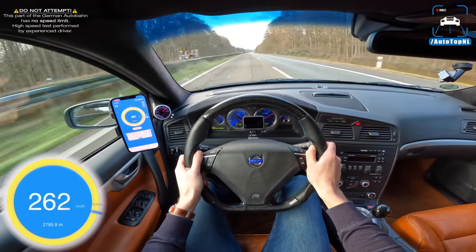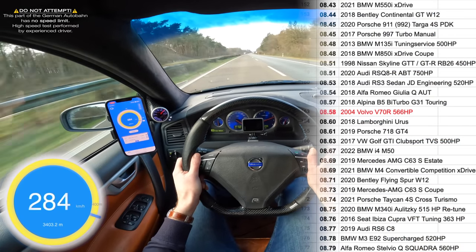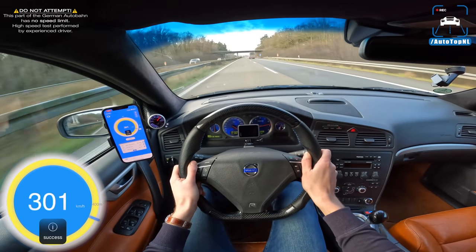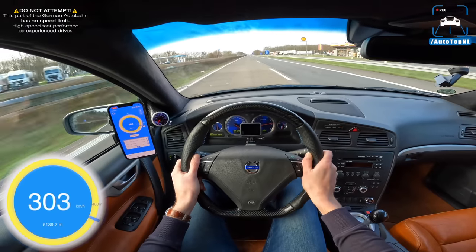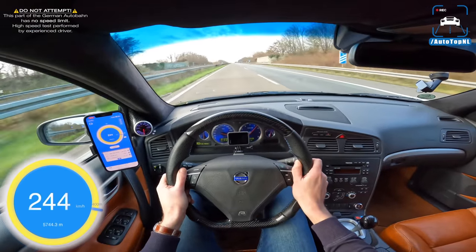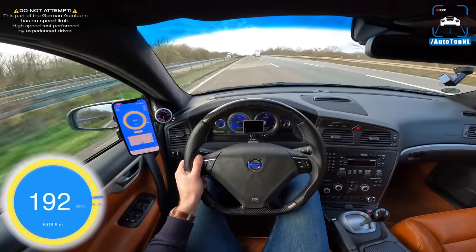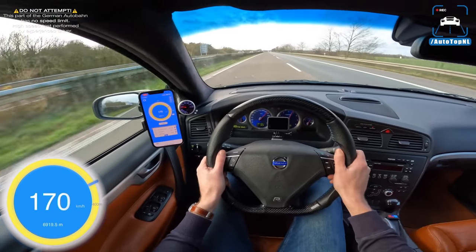That is quick. The fastest 100 to 200 we measured was actually 8.58 seconds, which is seriously quick — quicker than an Audi RS6, quicker than a BMW M4, quicker than a Mercedes AMG C63. And that is 300 kilometers an hour in a Volvo. I don't think I've ever done this before. That is absolutely mental — that is insane. Holy moly Lars, you've created a monstrous Volvo. The way it just kept pulling over 300 — I was totally not expecting that.